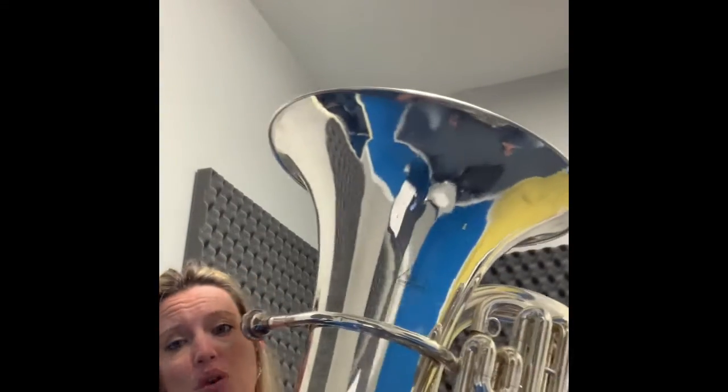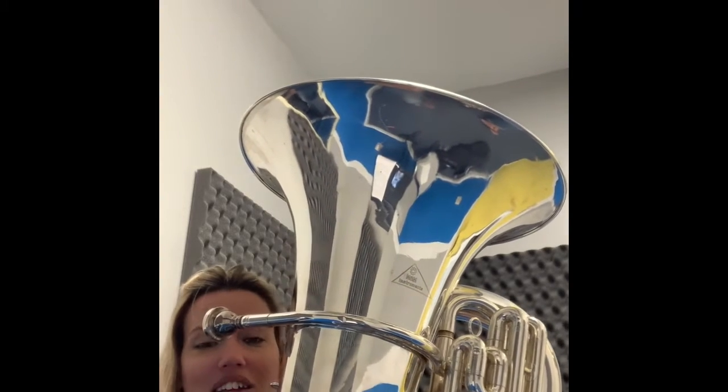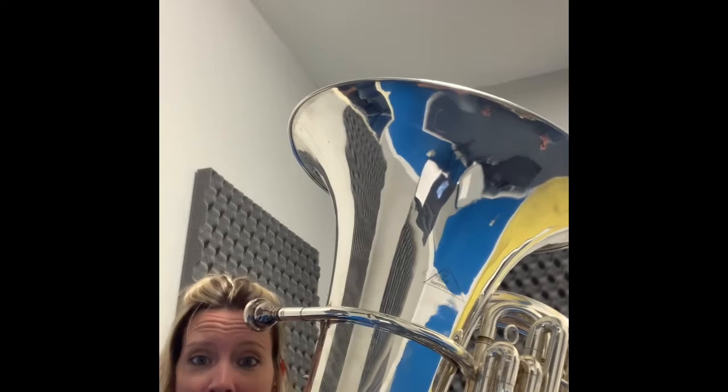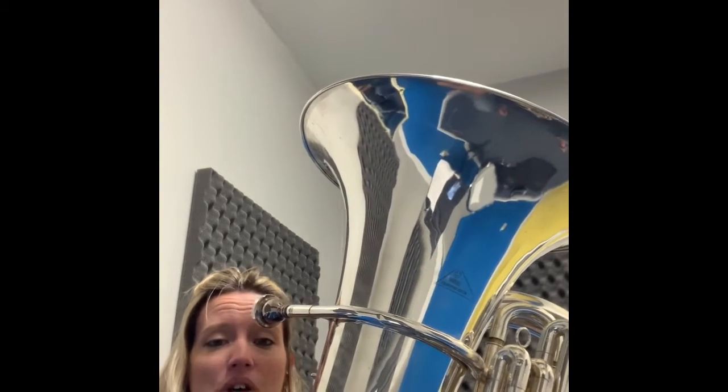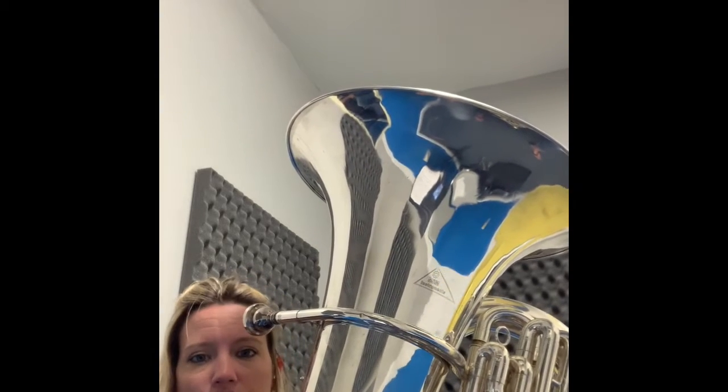Hey guys. If you were watching video number one for concert B-flat, which you should have watched first — I found the spit and was able to get rid of it, so I don't sound like Chewbacca anymore. Now we're going to move on to your new scale, which is F concert scale.